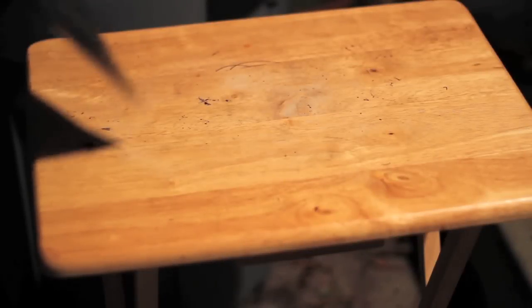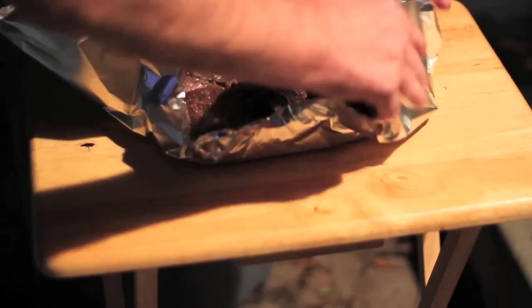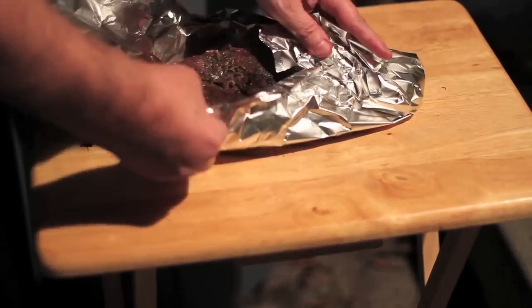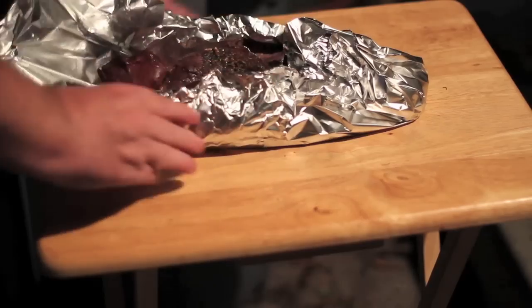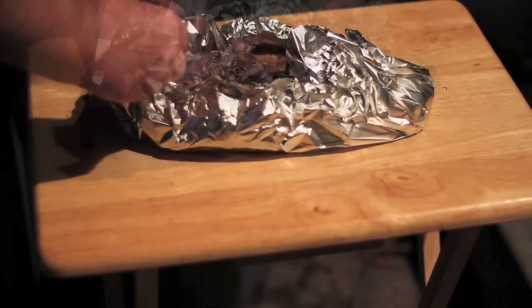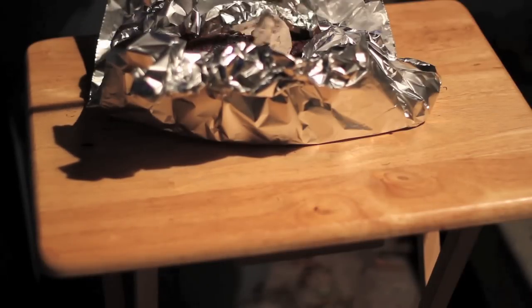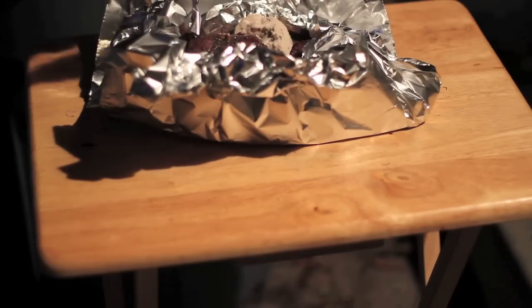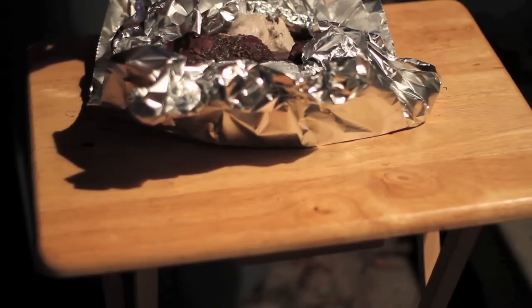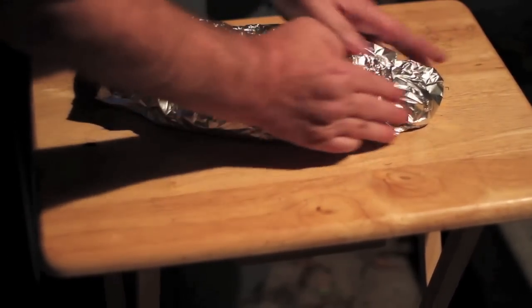All right, about two hours has passed. Time for something I like to call the Tornado Alley Cheat. You've heard of the Texas Cheat — this is the Tornado Alley Cheat. Check this out. Here I'm adding some condensed cream of mushroom soup, about a quarter can, and to that I'm adding some water. And we're going to wrap it back up and throw it right back on the grill.